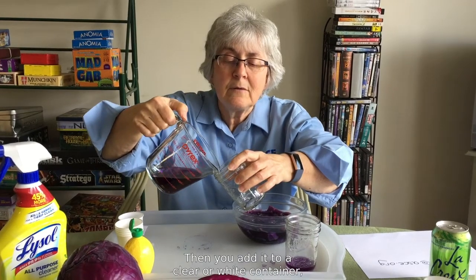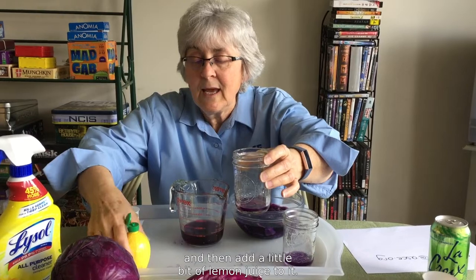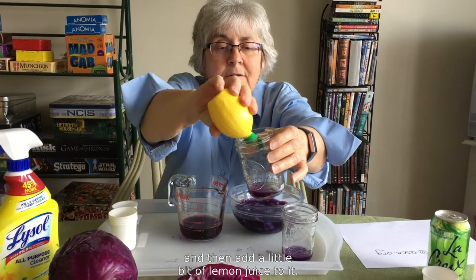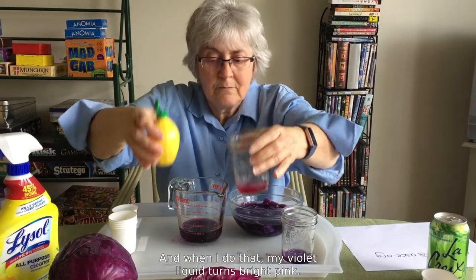Then you add it to a clear or white container, and now I'm going to add a little bit of lemon juice to it. And when I do that, my violet liquid turns bright pink.